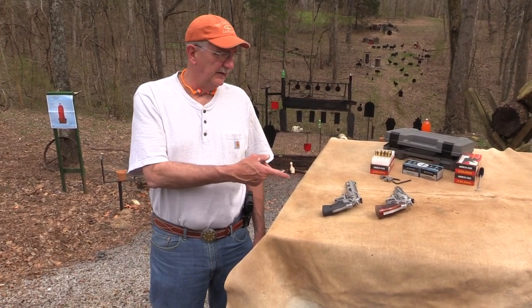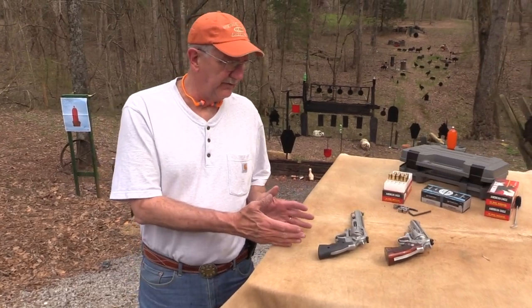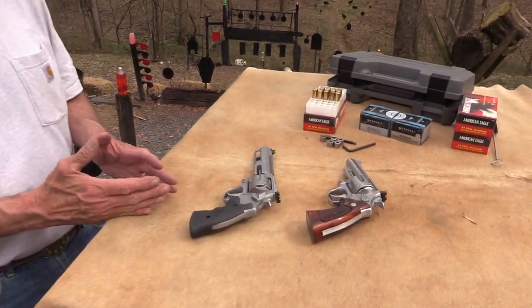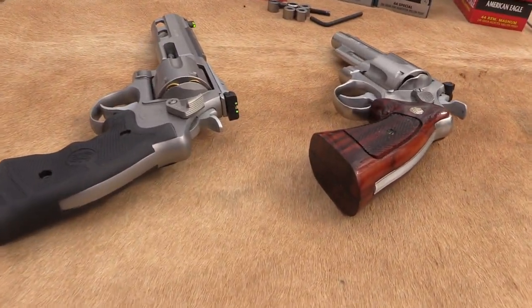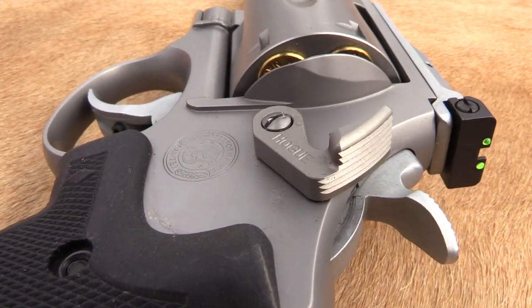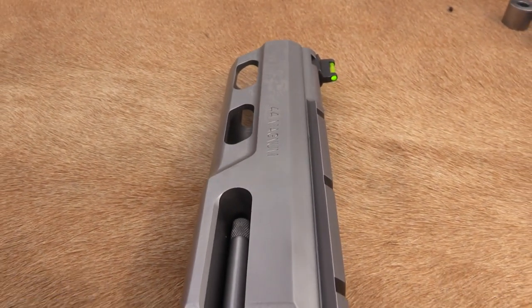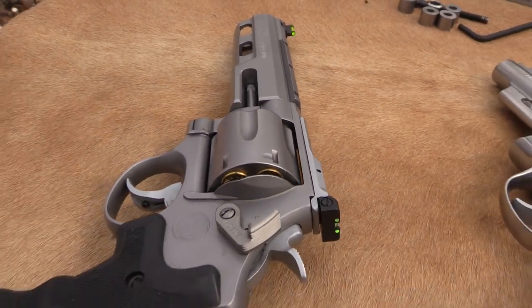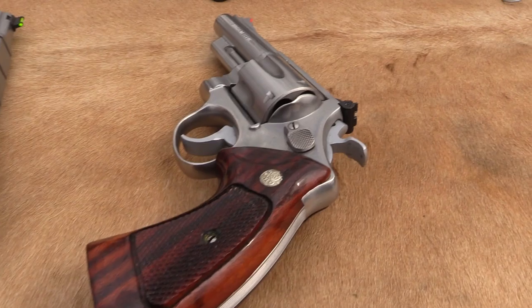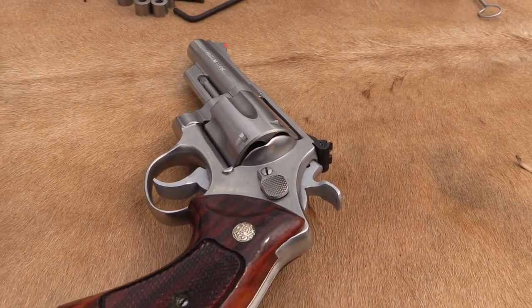Hickok 45 here with a couple of interesting pieces of hardware on the shooting table. Both of them are 629s — .44 Magnum from Smith & Wesson. You might notice a little difference. You've got one from the Performance Center called the Competitor, and you've got a classic one made in the early 80s. Both 629s, same chambering, same round.